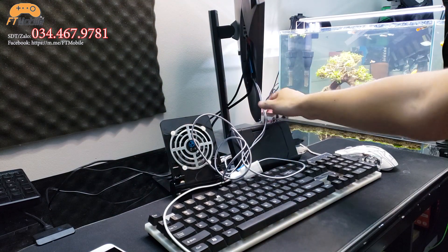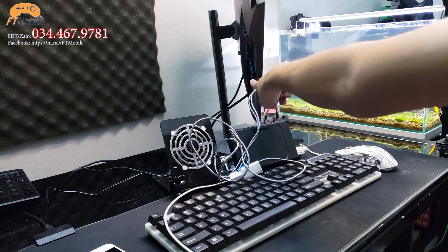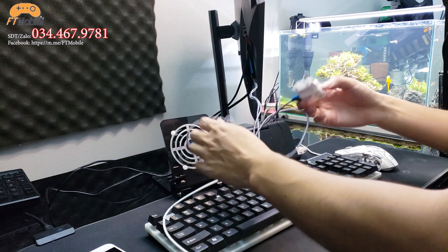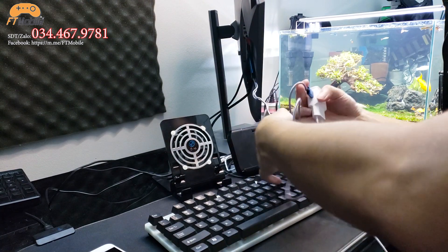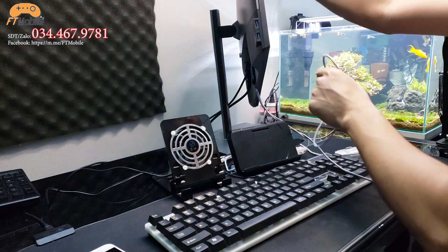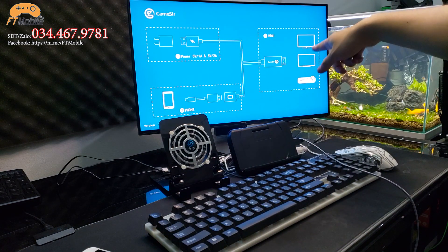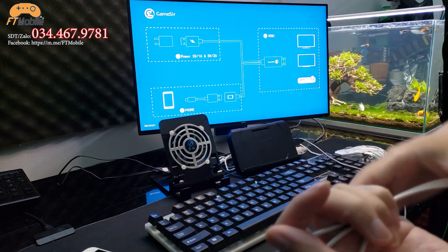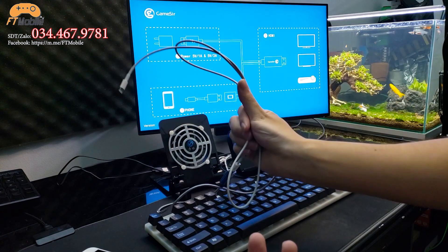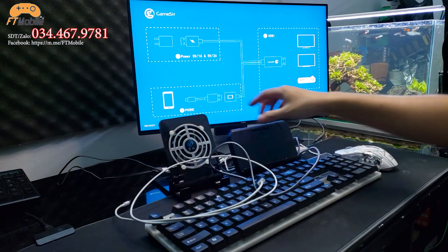Anh em có thể thấy mình đã cắm cục GameSir HDMI vào màn hình máy tính rồi – cắm vào lỗ HDMI rồi nhé. Còn đầu nguồn này thì anh em cắm vào ổ điện thôi là được. Sau khi cắm cục sạc vào ổ điện thì màn hình GameSir đã lên rồi – cái đầu cáp Lightning thì mình vẫn chưa cắm vào điện thoại, tí mình sẽ cắm cho anh em.